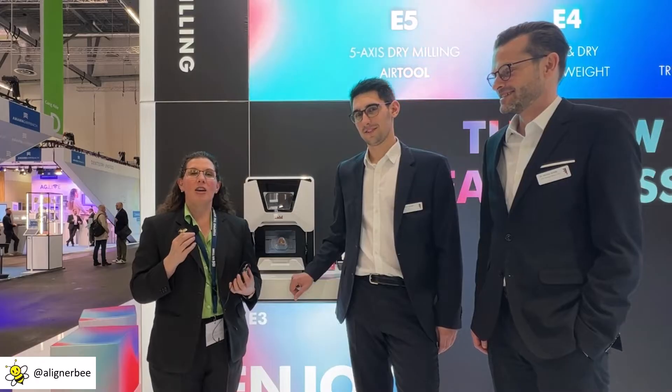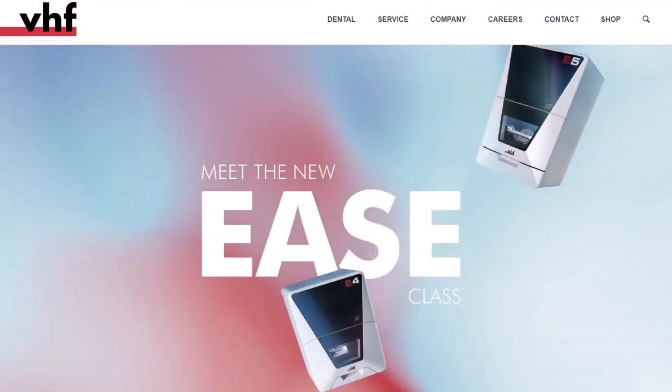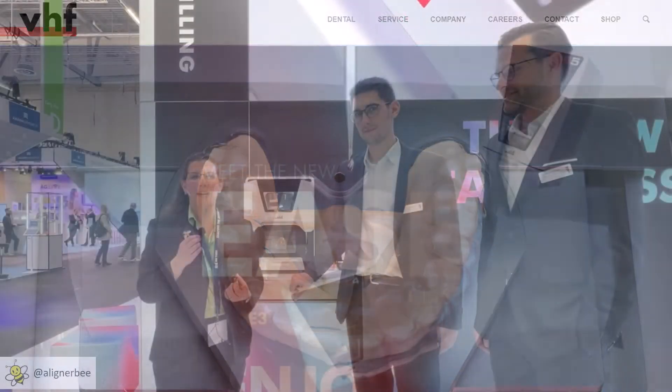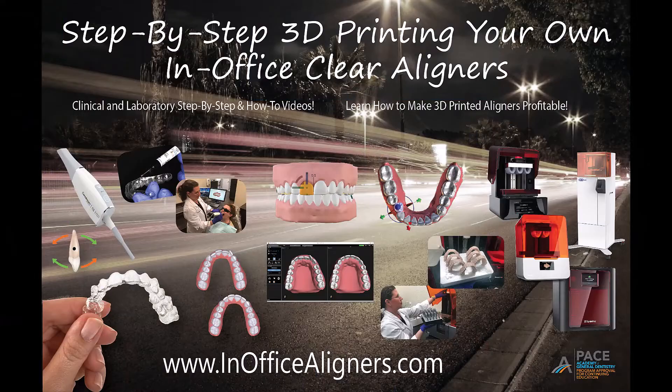Hi, this is Dr. Melissa Schottel here at the IDS meeting in Cologne, Germany. We are on the first day of the IDS meeting where all of the big tech releases are happening, and I'm so excited to be here at the VHF booth today. We just saw an incredible release of a new item for the aligner workspace and for the in-office laboratory. VHF is known in the restorative and milling world, but this may be a new introduction for some doctors watching in the orthodontic space.